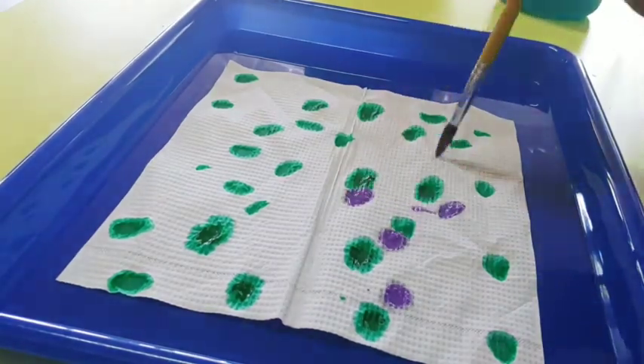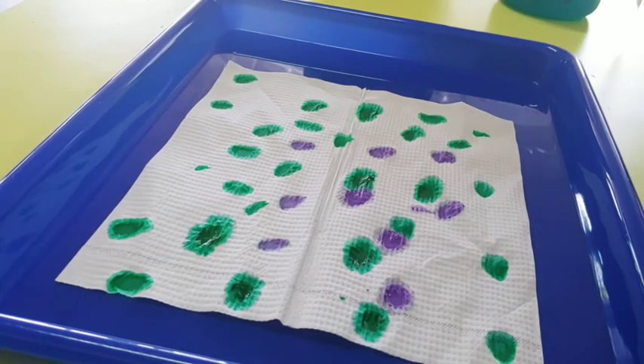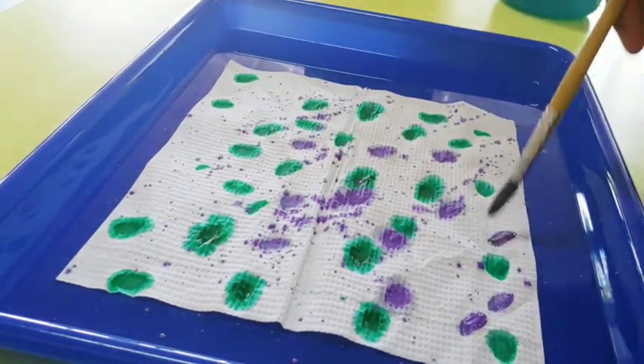Then I'm going to wash my brush off and switch to purple. You can put your purple anywhere you want as well. You can also tap tap tap on your brush to make little spots all over the place.